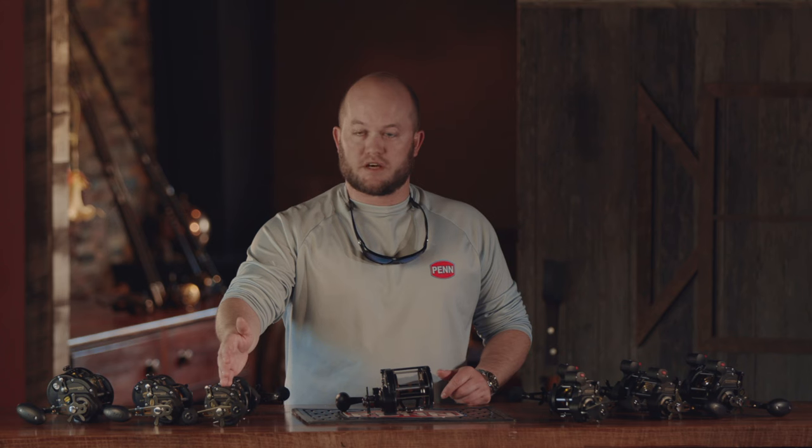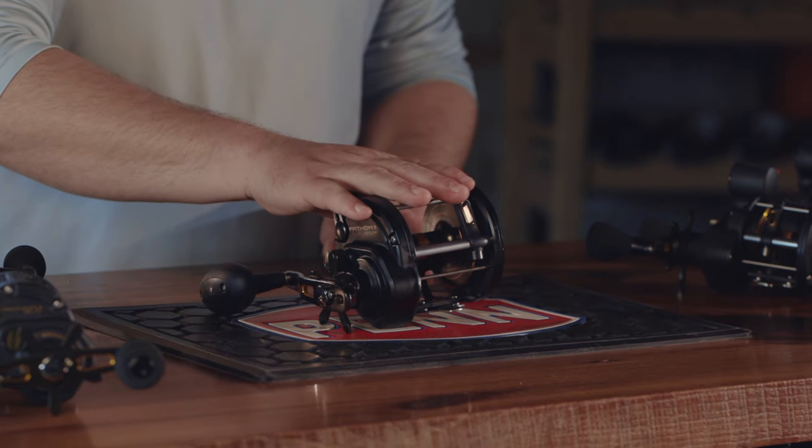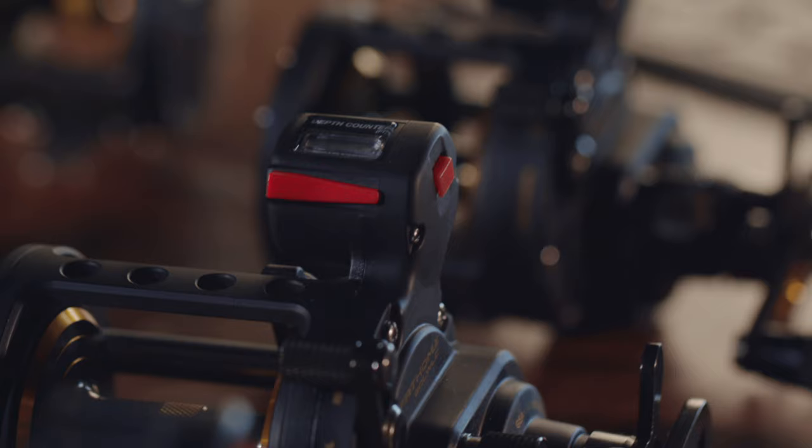We start with a 15 size, and we go to a 20, a 30, and a 50 size. All of these models, with the exception of the 50, come in both right and left hand, and we have the line counter complements as well.